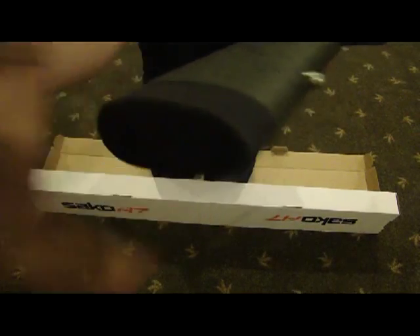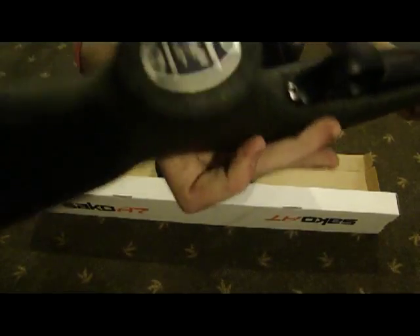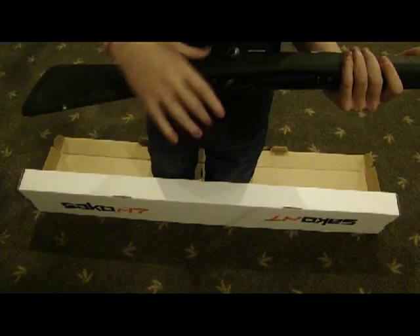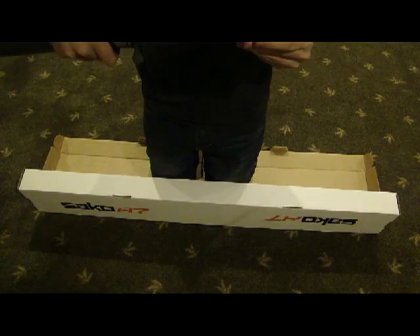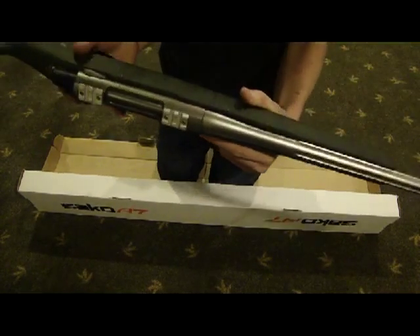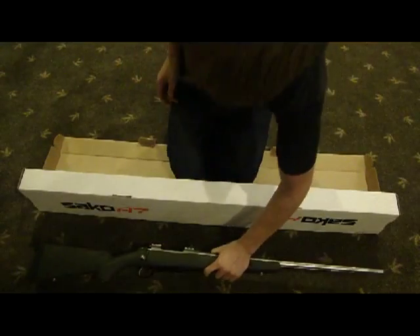Really nice buttstock, stainless steel sling adapters. It says Seiko A7 Tecumate on the bottom of the stock. Anyways, really sweet gun. This is chambered in the 300 short mag — you can only get this in the 300 short mag or the 270 short mag. We opted for the 300.